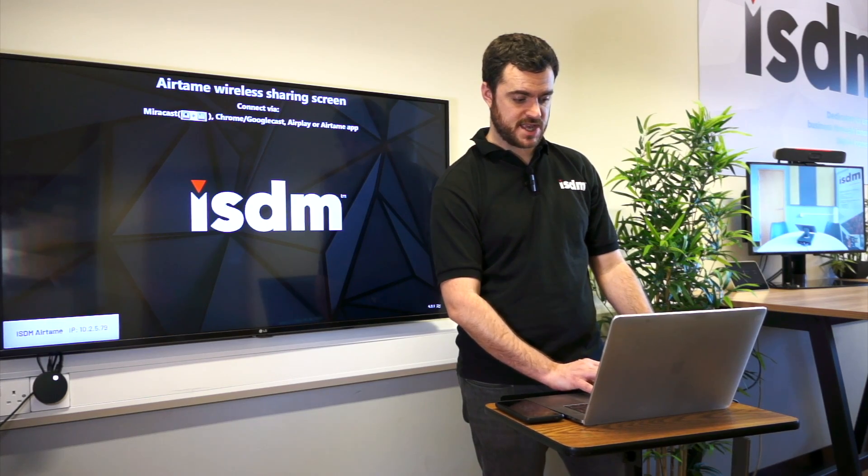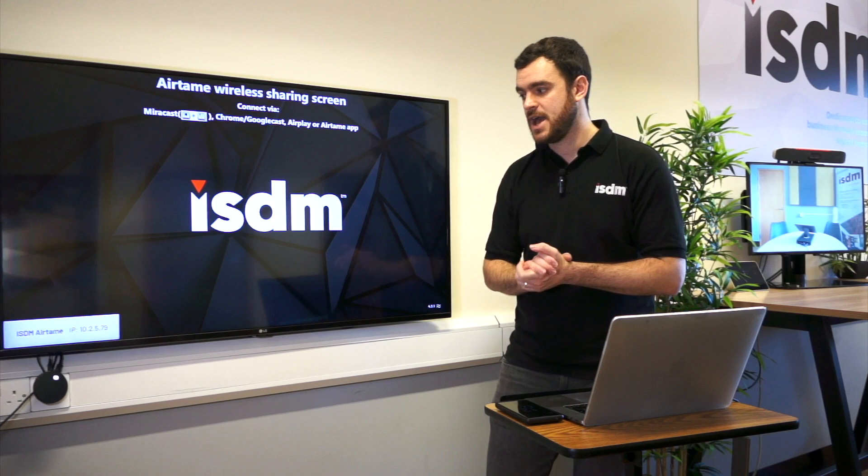And that pretty much is an overview of the Airtame 2. Enjoy.